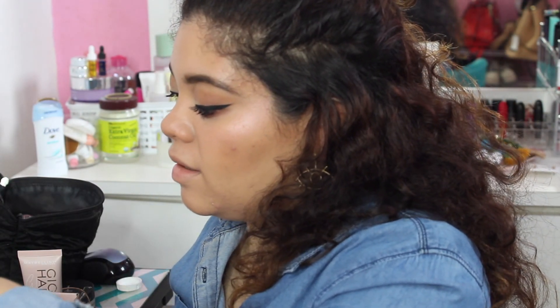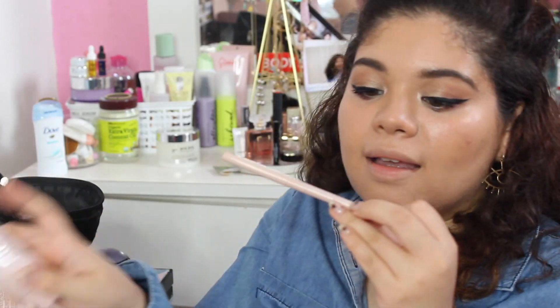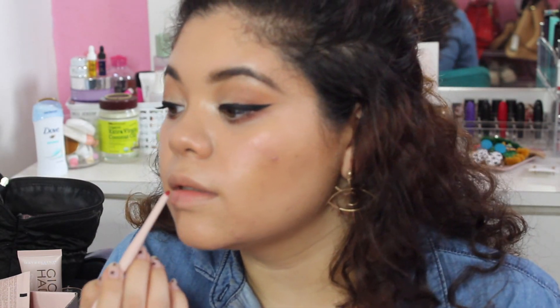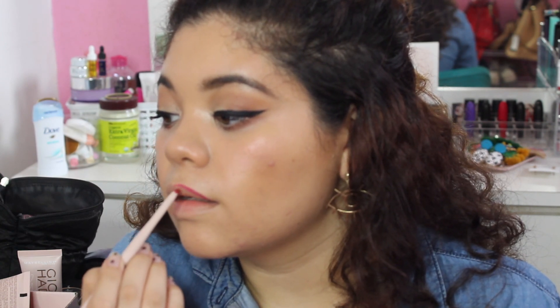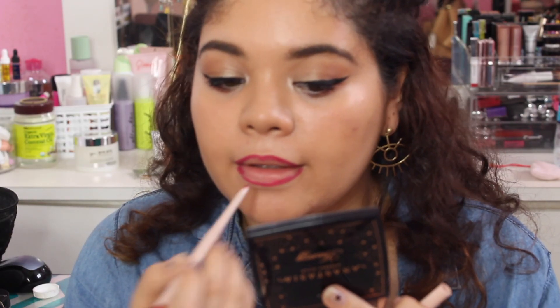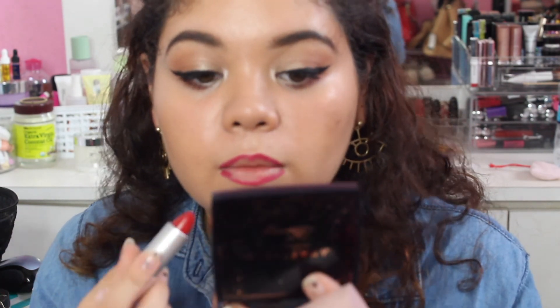The eyes are pretty neutral so I'm going ahead and putting on the red lip inspired by the picture of Gigi — this shade is called Kaire and I love it. I already used it before so I'm applying it now, and then I'll use the Kaire lipstick over the lip liner.